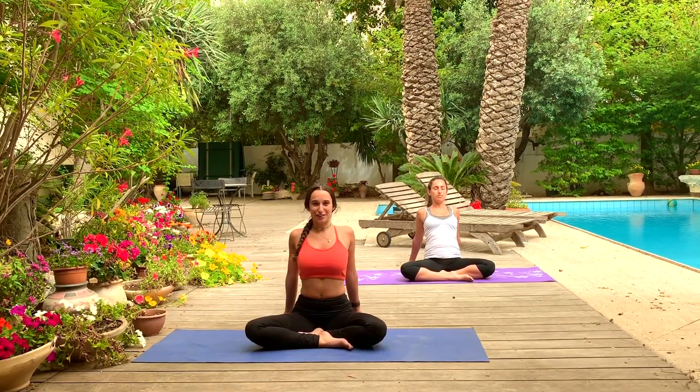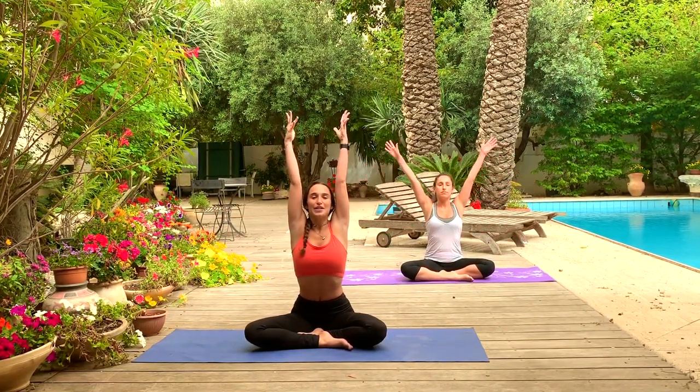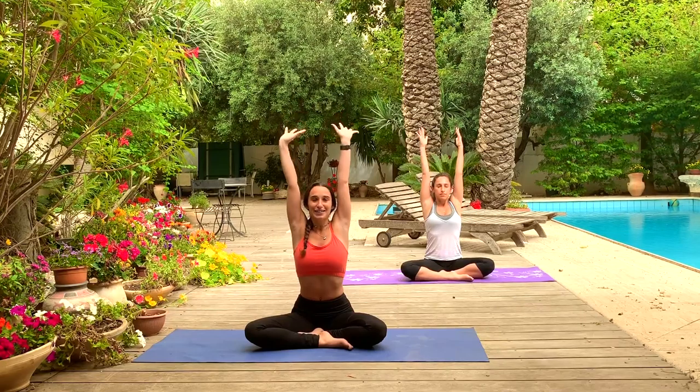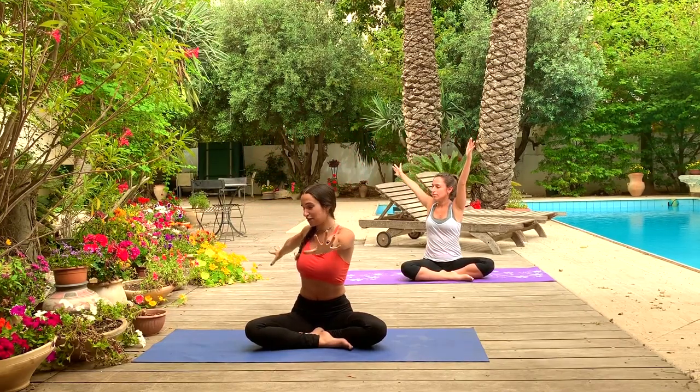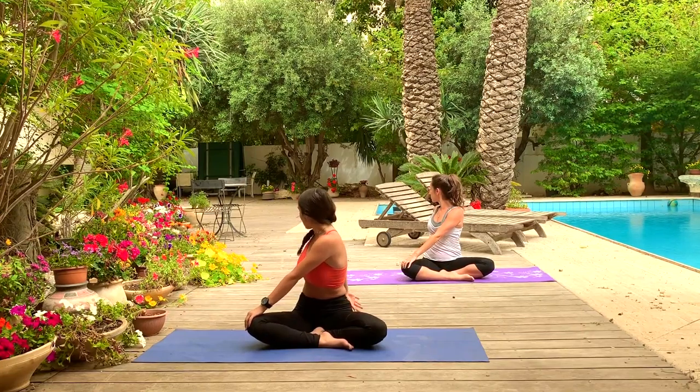Besides practicing yoga to increase and activate the immune system, you also want to make sure you're sleeping well, drinking lots of water, and eating a healthy diet. Don't just rely on the practice, but also change anything you can in your life to feel healthier, to take care of your body. The immune system will be more activated and more energized as well. Inhale, the hands come up — long spine, space between every vertebrae.